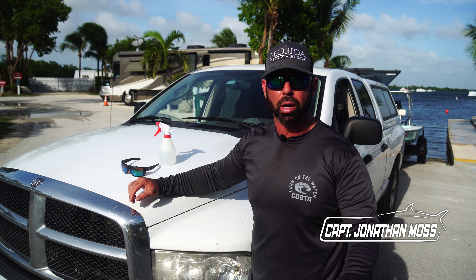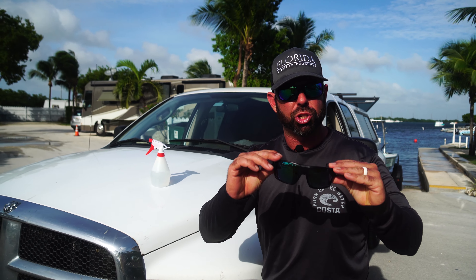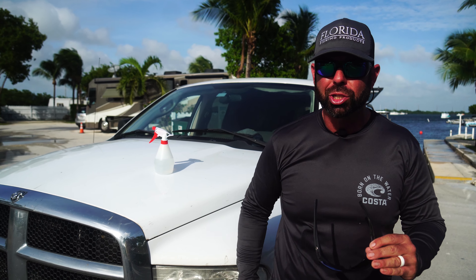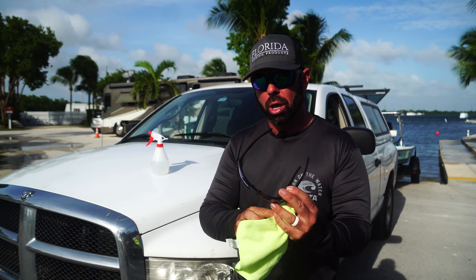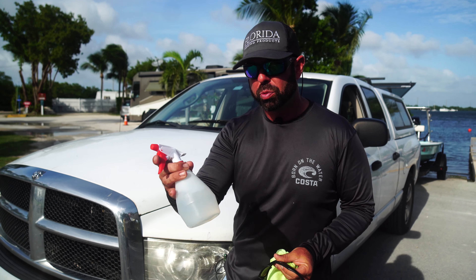This is Captain Jonathan Moss with your tackle box tip. If you're out on the water and you get saltwater residue or spray on your sunglasses, listen — you don't want to just wipe your glasses clean. The saltwater will scratch your glass.